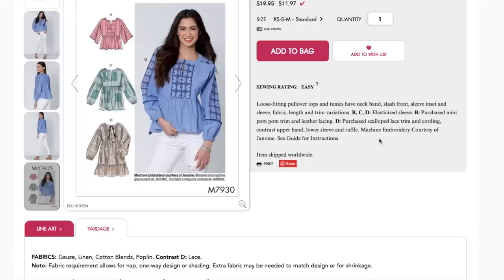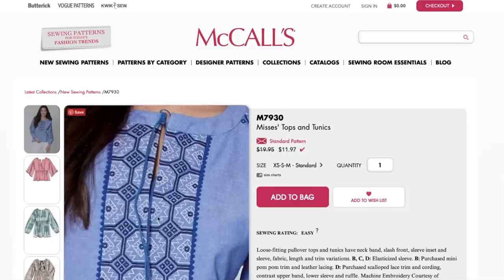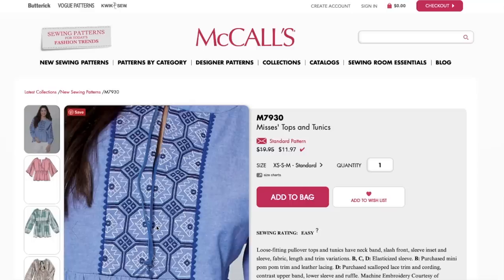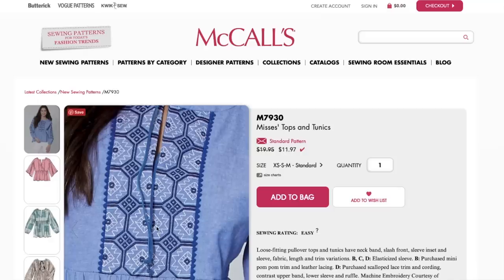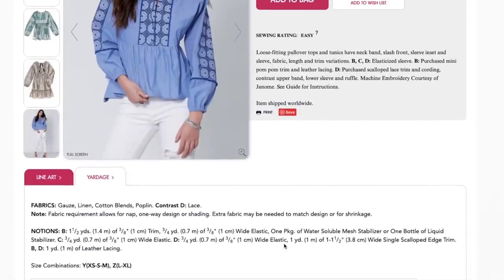Machine embroidery courtesy of Janome — see guide for instructions. So all of that decorative detail is embroidered, not lace as I initially thought. That's annoying if you don't have an embroidery machine, though you don't have to have one to make the base pattern. The stabilizer is probably for the embroidery process. For those of you who embroider — is that what mesh stabilizer or liquid stabilizer is for?